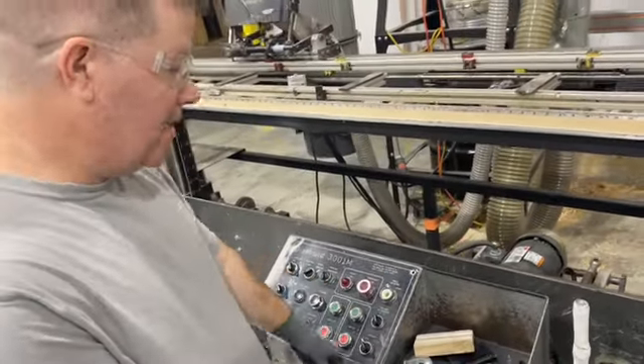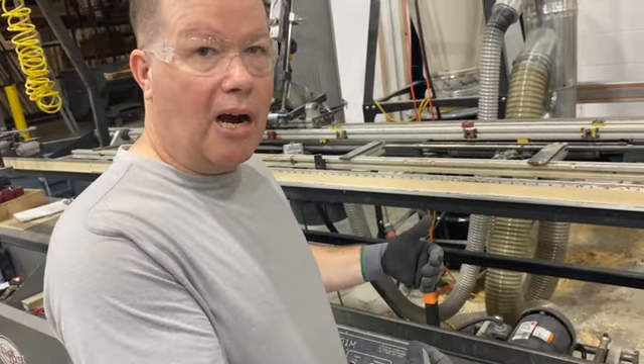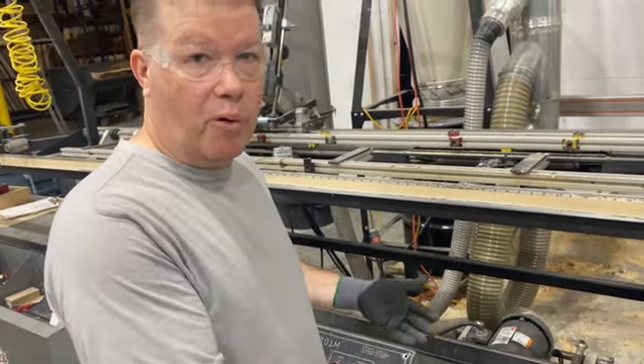So it's a bit of a mess. We're going to improve this, clean it up, to make our job not only easier but more efficient.